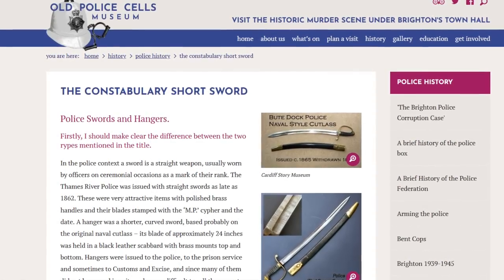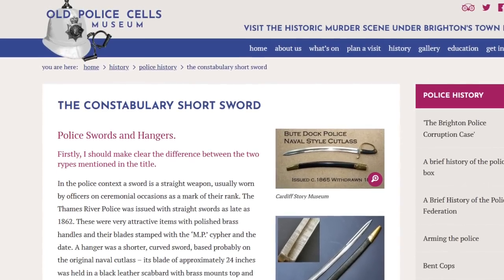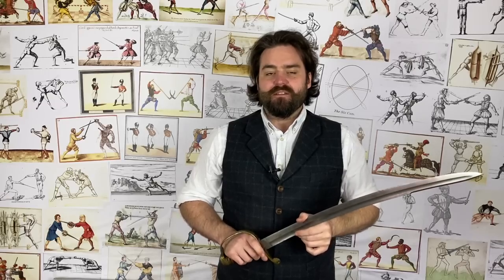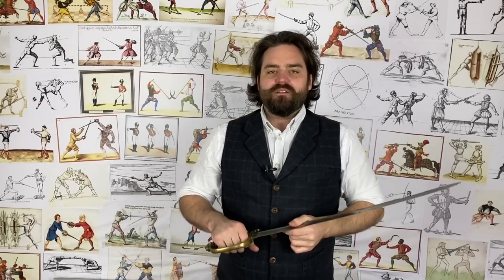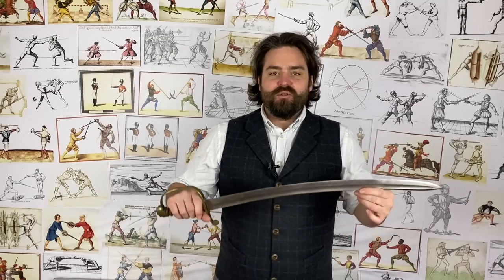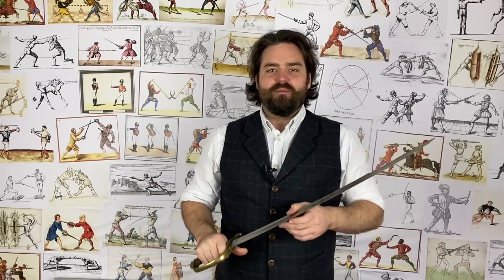So there is the British police cutlass for you. I drew a lot of information for this video from the police cells museum website — I'll put the link in the description below. If you want to check their website out, I would recommend it because they have some really well-researched articles. If you dig into it you'll find their article on the police cutlass, and they'll talk about it in more depth in terms of different constabularies and give some interesting accounts of them being used in action. Please check that out if you want to know a bit more. I hope you enjoyed the video — thanks for watching, and please do subscribe if you haven't already.